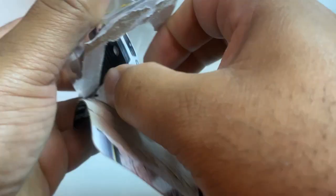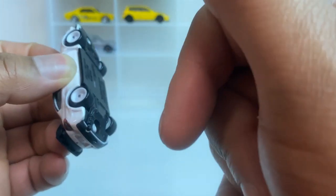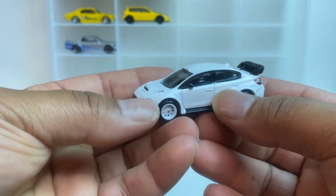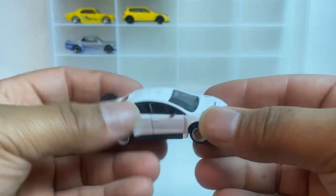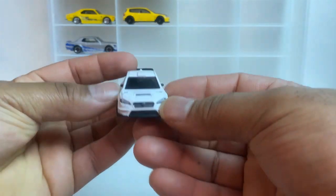Up next we got the Subaru — this is a beautiful one here. I think I say that about all of them. This is nice. I would love to see this go up against Jesse's white Jetta — I think that'll be a good matchup, what y'all think? I like the hood scoop on this.